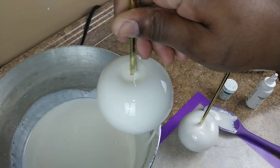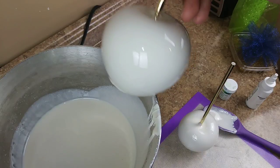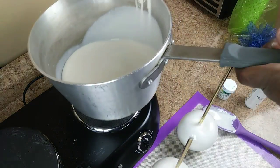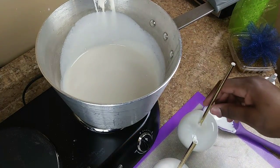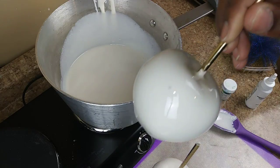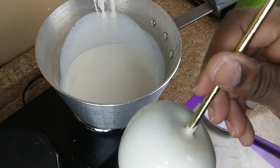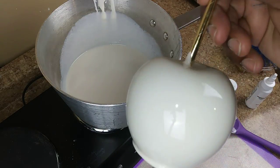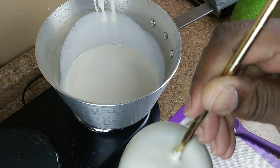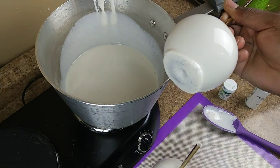As I let the candy drip, I'm going to scrape the bottom. You want to let your candy drip as much as possible so you don't get that saucer plate at the bottom. The candy does get hard very quickly. There is your white apple! This one got a little bubble only because there were still some bubbles in the candy mixture when I dipped. You want to make sure you let your mixture settle before dipping. This is a good clean candy apple.